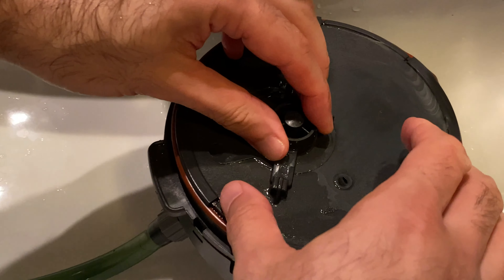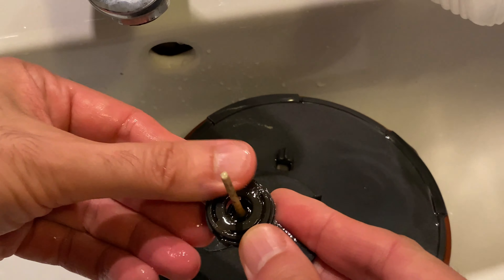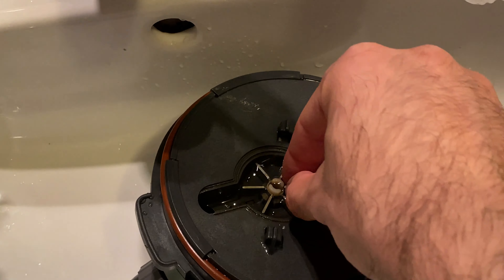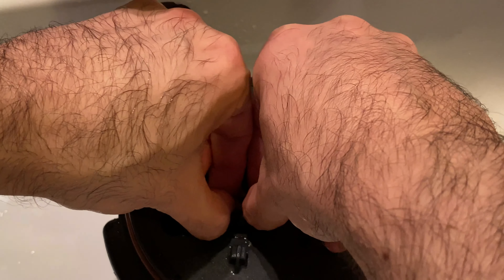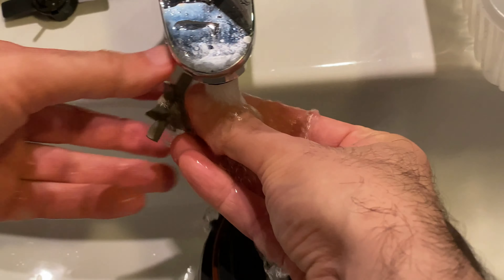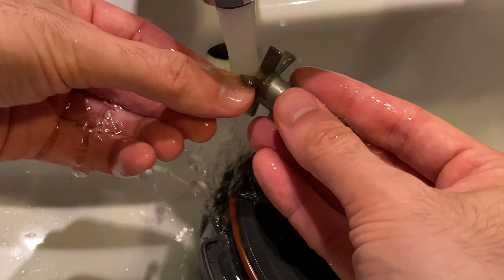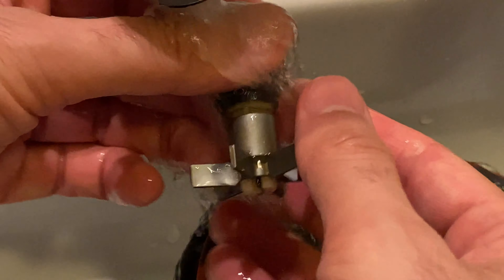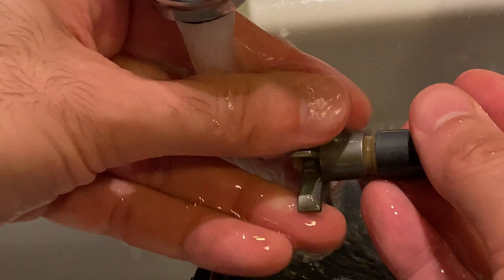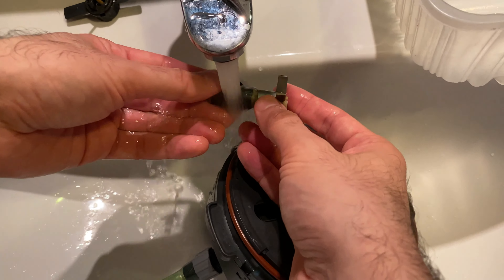To clean inside, we need to remove this part here. It's a bit broken but it doesn't really change things. I always clean the impeller because it always collects a lot of dirt. You have to be really careful with your impeller because it's really easy to break it. As soon as the ceramic part is damaged, the filter is going to make a lot of noise and you'll have to replace it — replacements aren't particularly cheap.